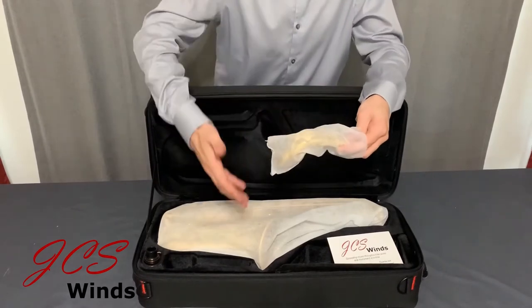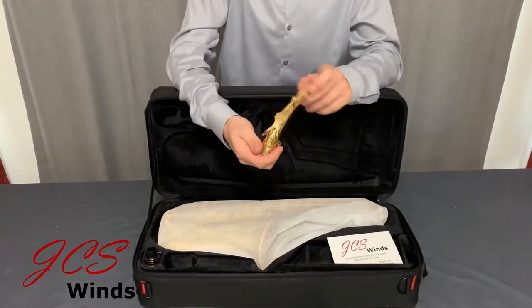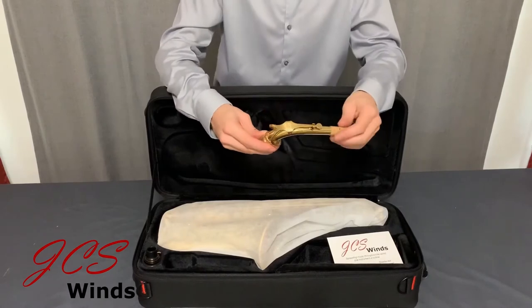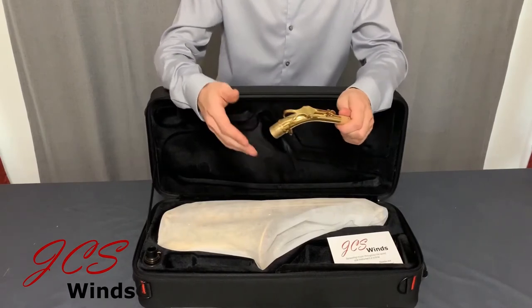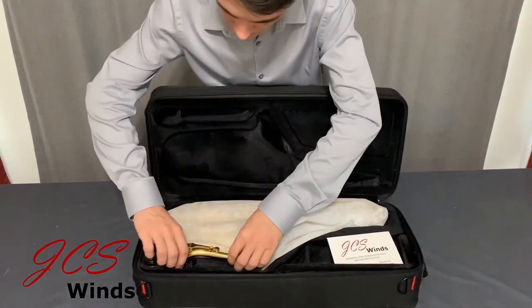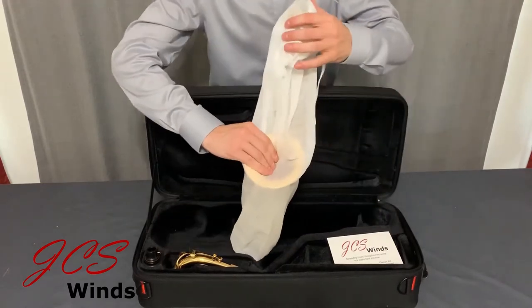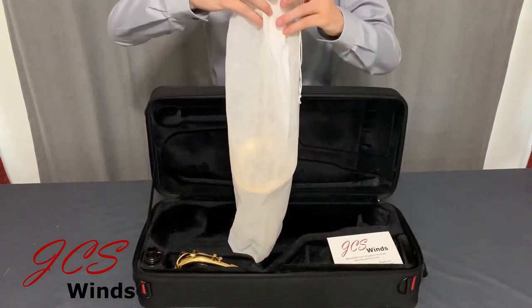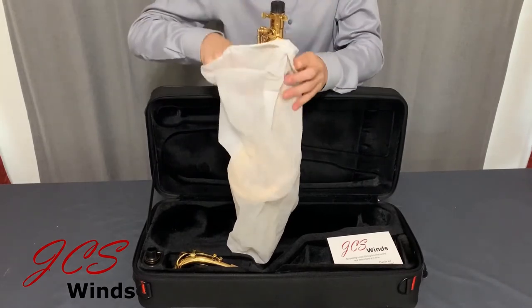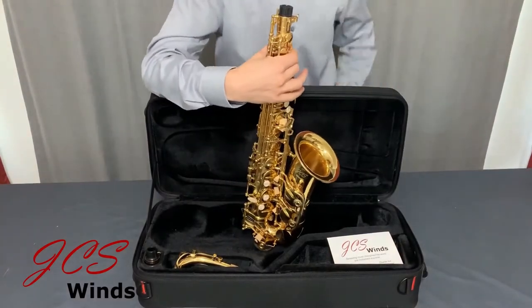Next you will notice the saxophone and the neck are in these pouches. Here's the neck — it'll have the JCS logo on it. And as you can see, we're reviewing the lacquered finish intermediate alto saxophone. The body of the saxophone's bag has a drawstring, so simply release the drawstring and remove the bag, and you will find the saxophone.